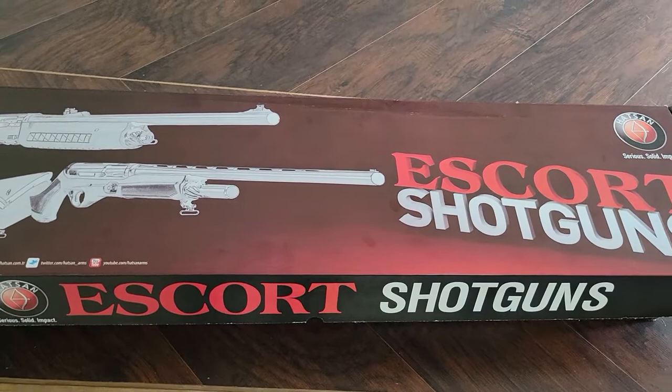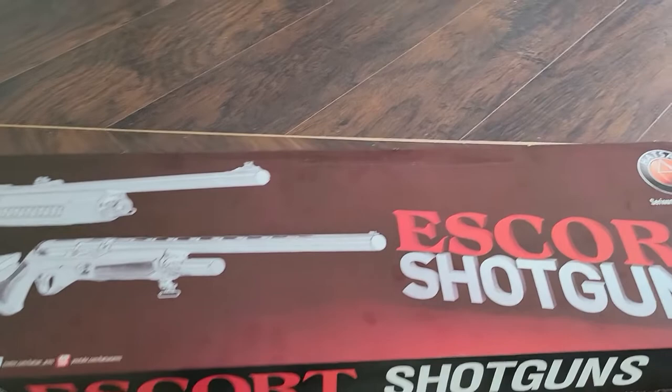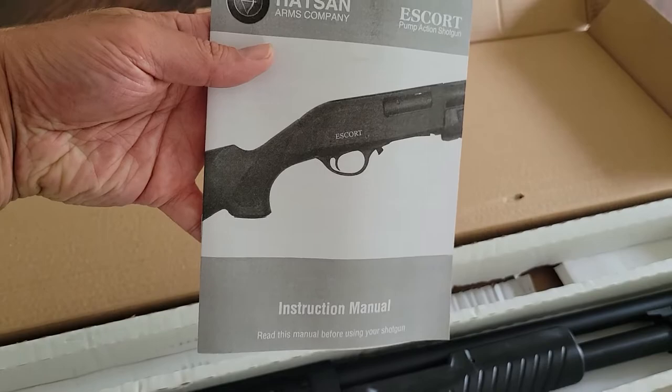The Escort shotguns are used by police forces, and they export to over 95 countries — so it's pretty reputable stuff. Even though we may not have heard of them here does not mean they're junk. Here's what you get inside the box — this is the owner's manual.